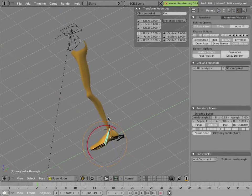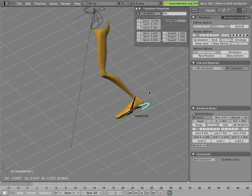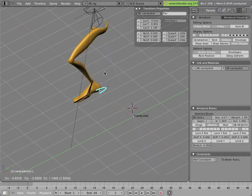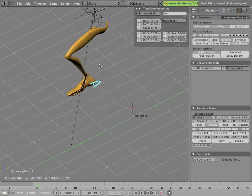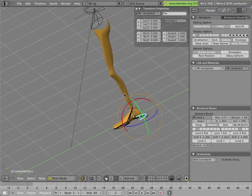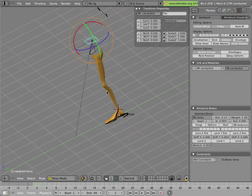Here we have the leg in IK, and this is very similar to the setup for Mancandy 1.0 where we had IK legs that did not stretch. This is more like a normal person's leg with some controls for the angles of the foot and for the location of the foot, and the leg does not stretch — it just stays at its maximum extension if you go too far, either by moving the foot too far or by moving the torso too far.